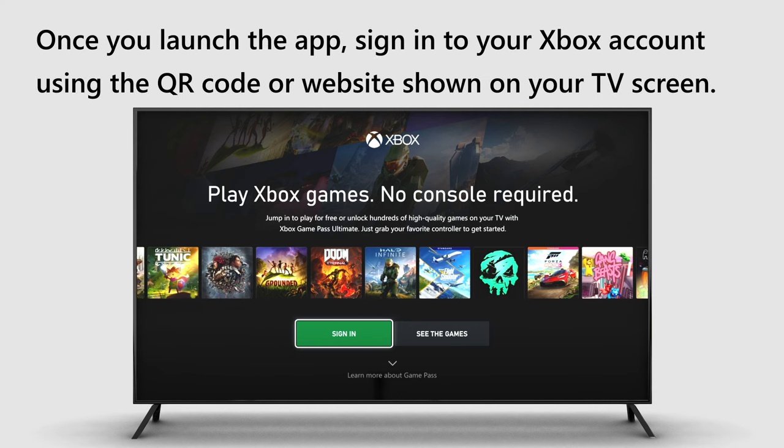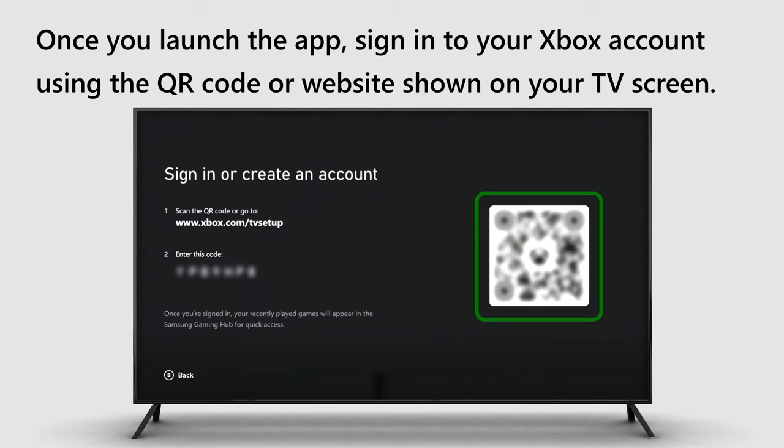Once you launch the app, sign in to your Xbox account using the QR code or website shown on your TV screen.